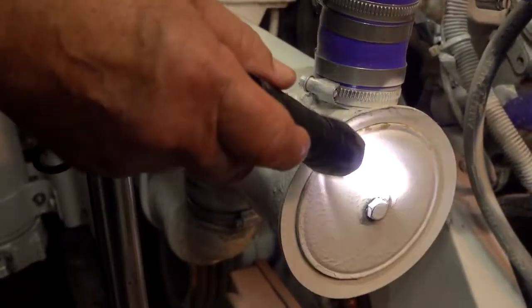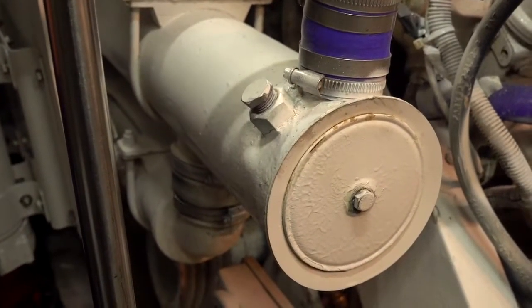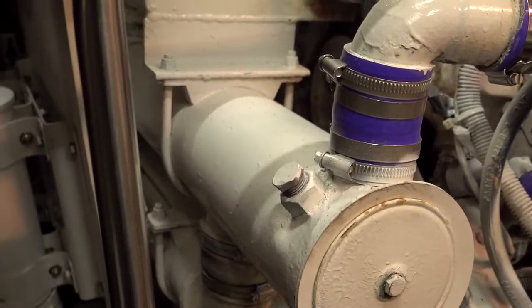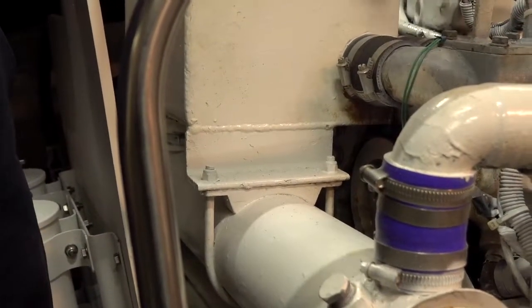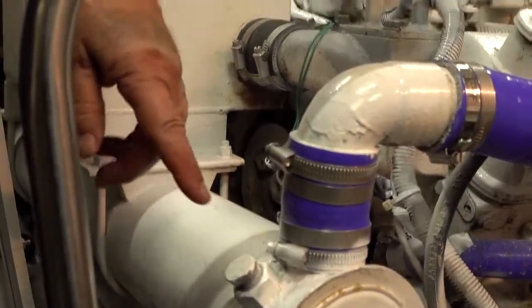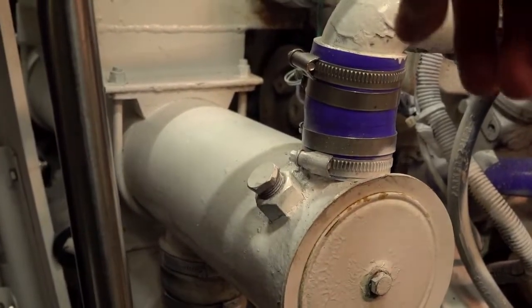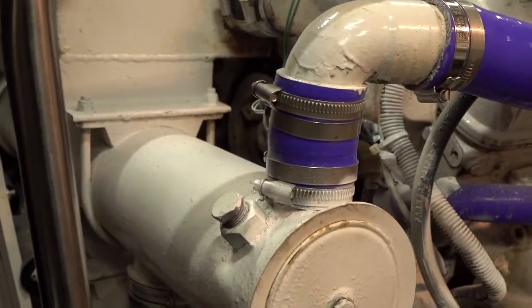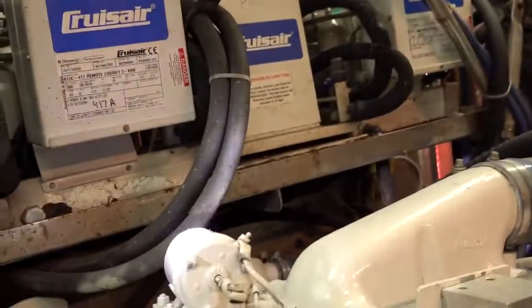If you took the end off the heat exchanger you would see tubes — it's called a tube bundle. The sea water goes through the heat exchanger and the fresh water goes through the other side of the tubes. The engine supplies the fresh water through here, cools it, and puts it back in the engine. Sea water from the raw water pump enters on that side, and when it comes out the other side it feeds the exhaust cooling.